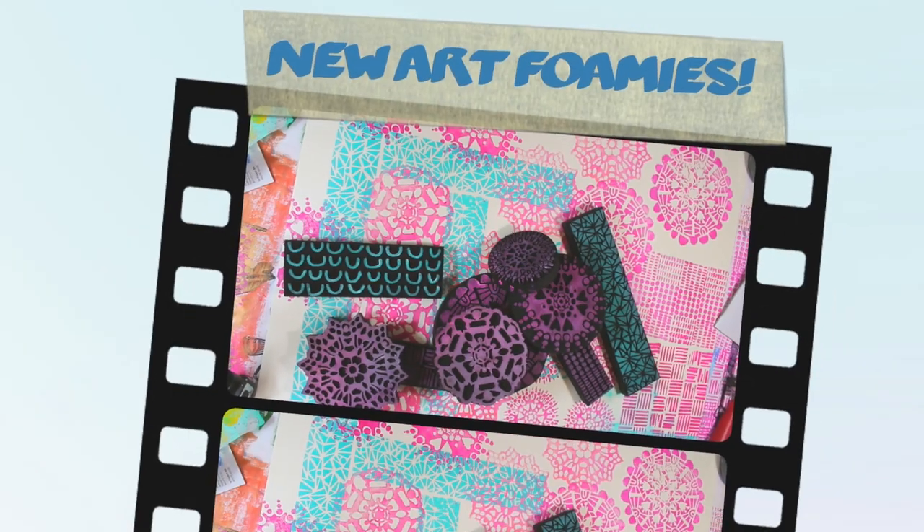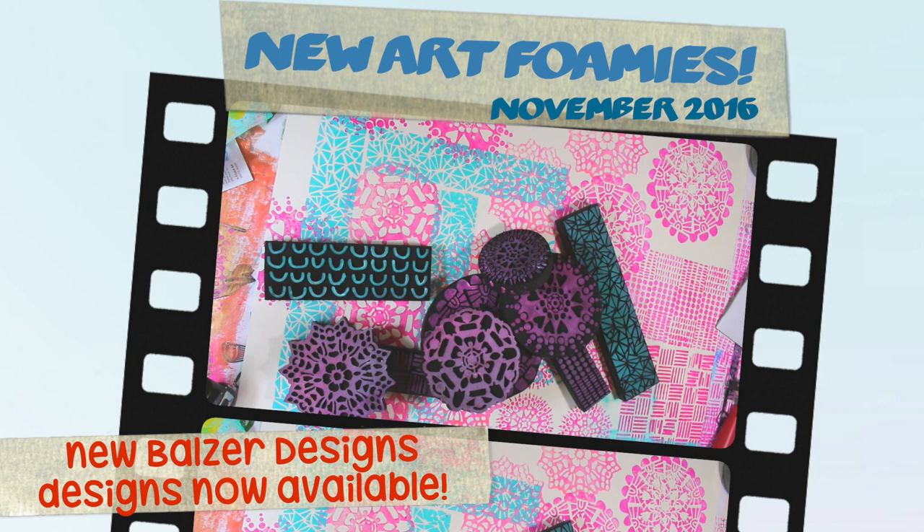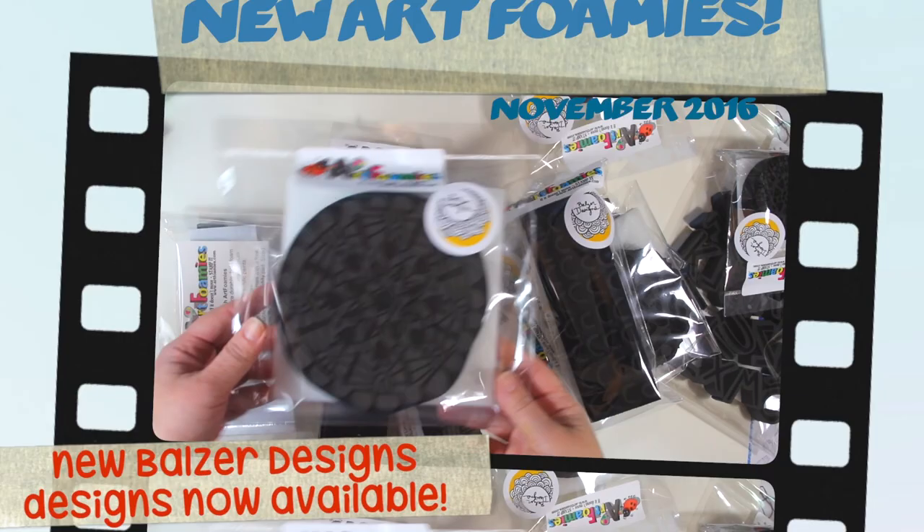You guys, I'm so excited! I have new Art Foamies designs — new Balzer designs that are available, and you can see here they are.